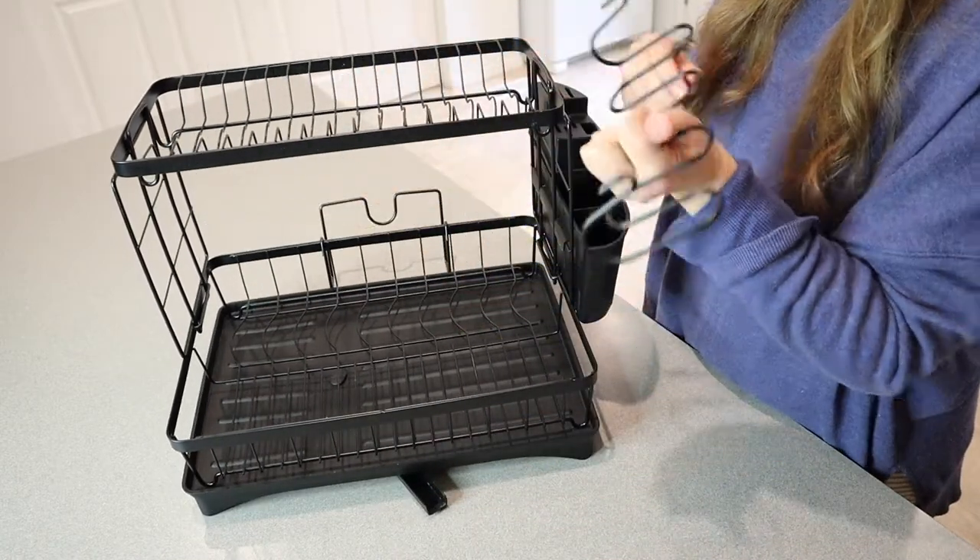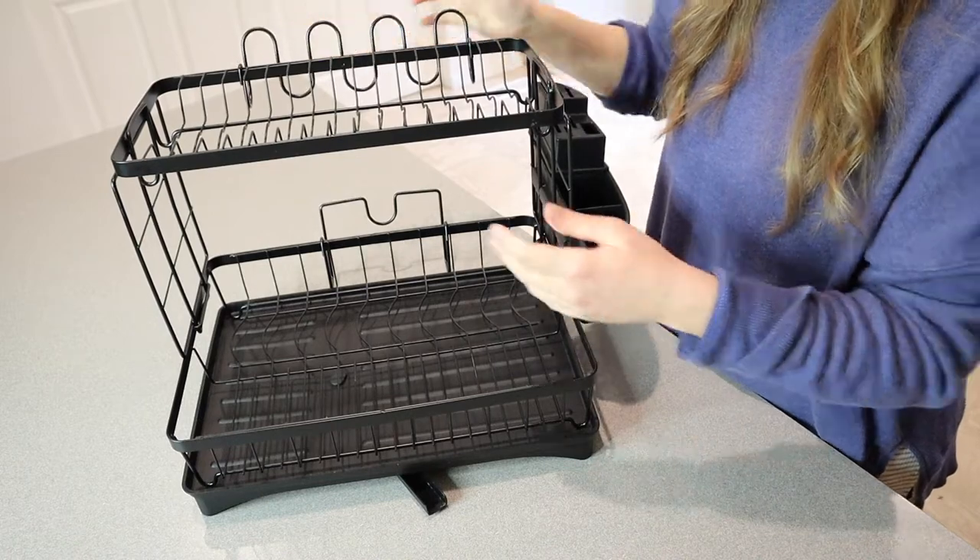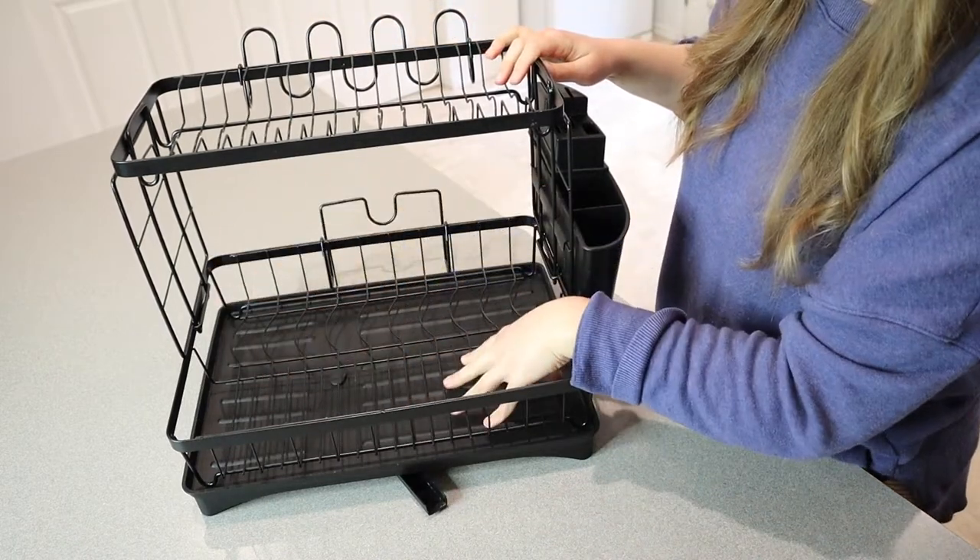I really like that you can take this off if you want to and hang it around the back, that way you have more space for something larger to go right here.